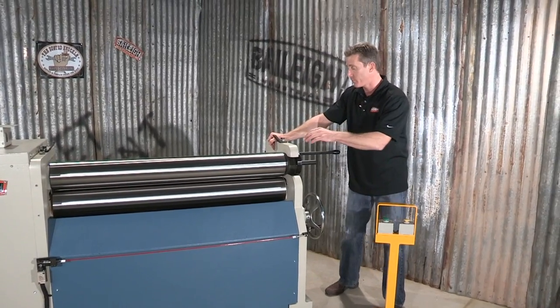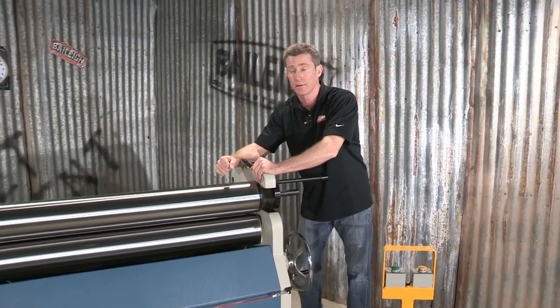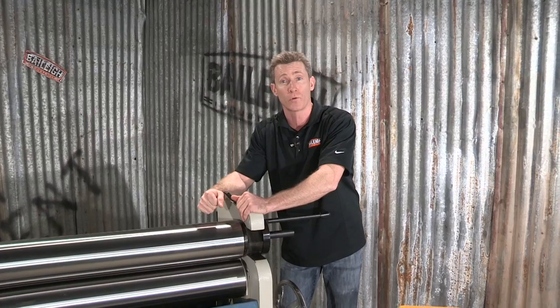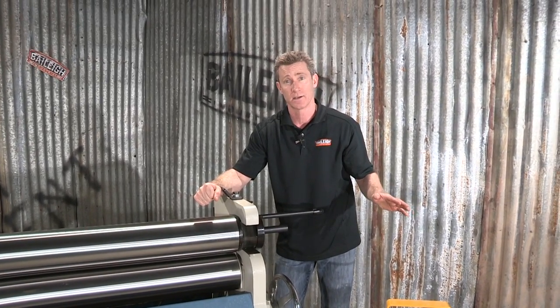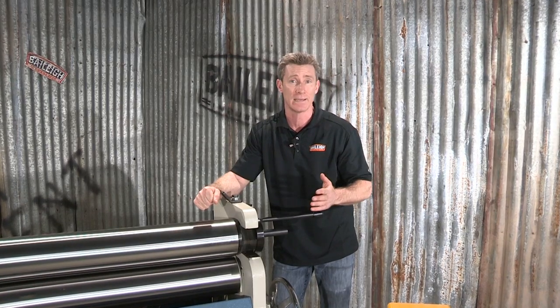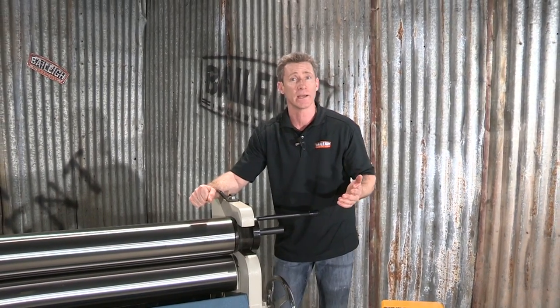To find out more information about this great product — the PR-403 plate roll from Bailey Industrial — or any of our other products, go to www.bailey.com. Thanks for joining us.